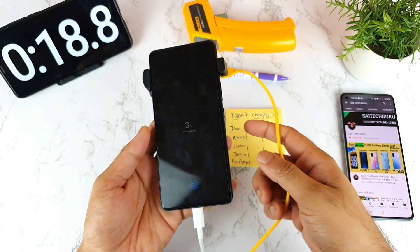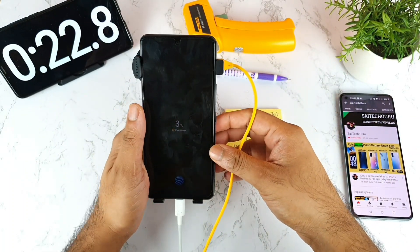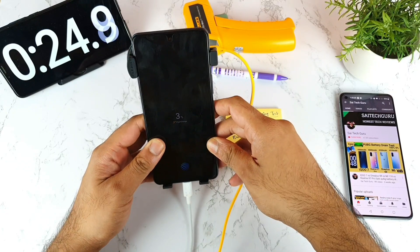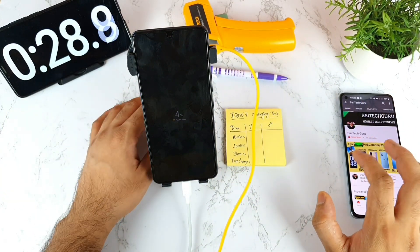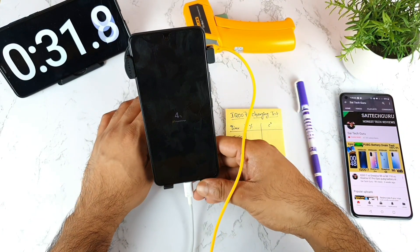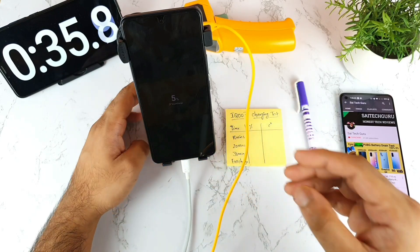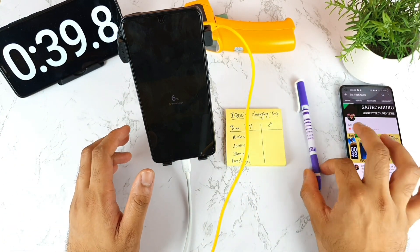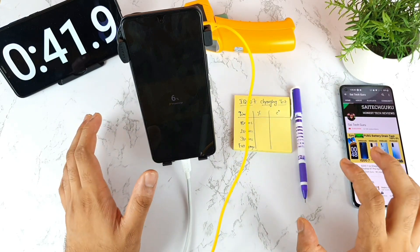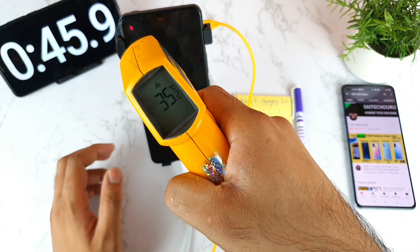I'll leave the phone separately for some time and see how long it takes to charge using the Realme cooling fan. If this trick works, then everyone with an iQ7 device should buy some kind of cooling fan to maintain low temperatures for fast charging. Let's see what happens in the next 10 minutes — right now the temperature is 35 degrees.